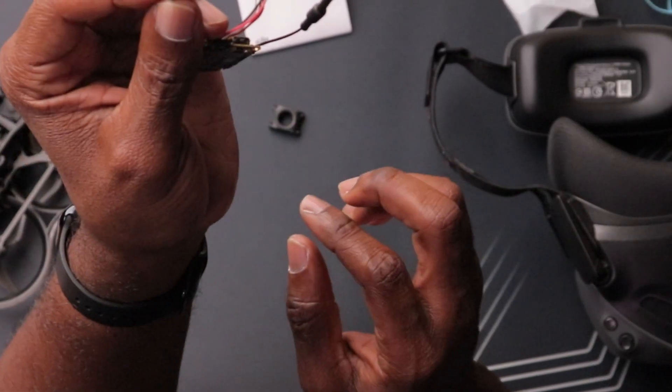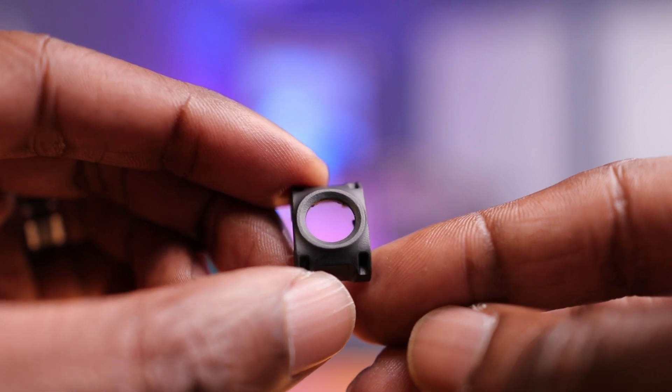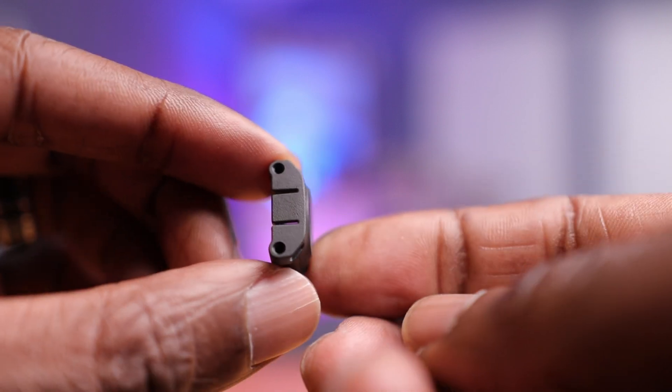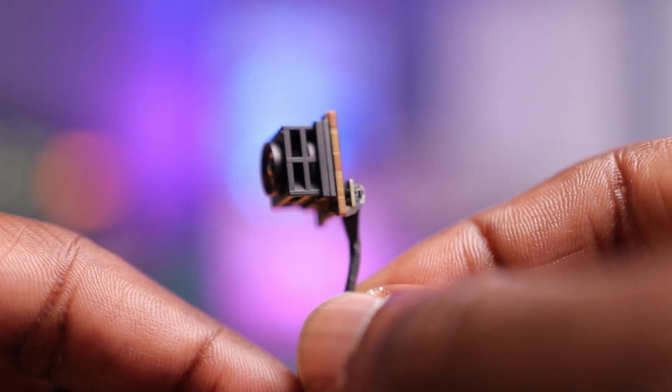Last but not least, we need to talk about the dimensions of this camera. This is still a 14 millimeter camera, but it's slightly taller, likely due to the larger sensor. This has a different camera mount compared to your standard FPV camera. Typically a camera has one hole on each side of the mount, but they've gone to a new system with two holes on each side. This means it's now not compatible with existing drones on the market, including tiny whoops like this.